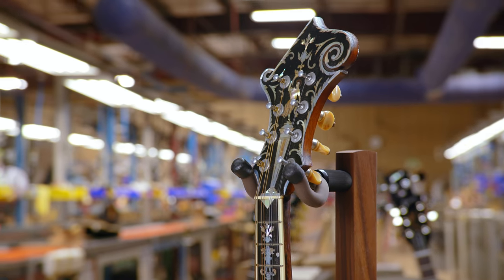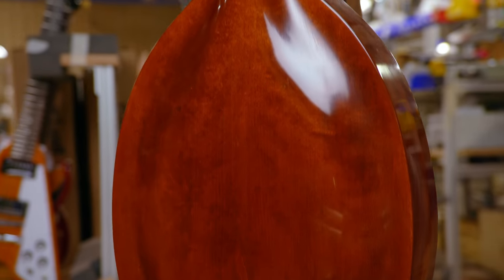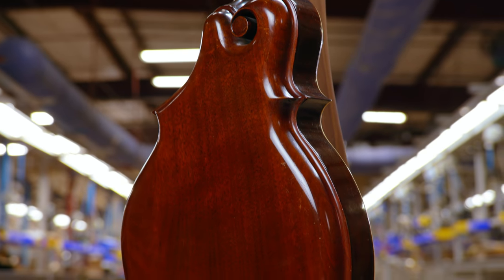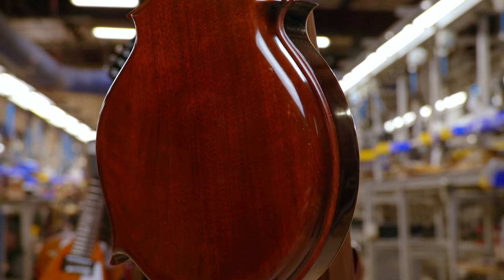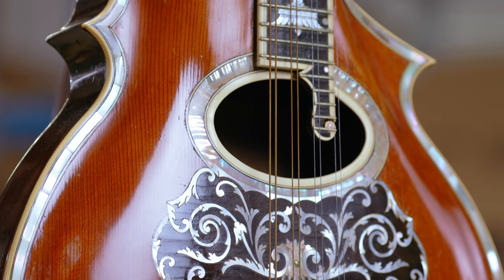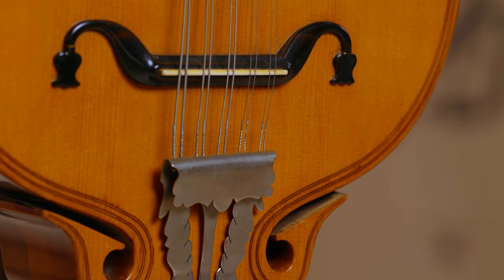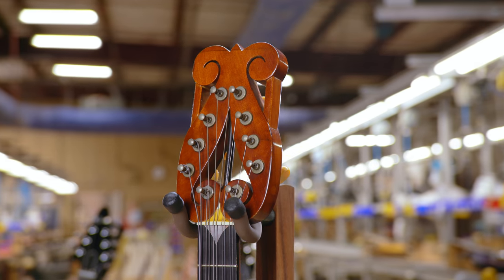Look at the progress of where he started and where he ended with his mandolin. The craftsmanship that goes into it, the beautification of the instrument, the inlay work — all this was done by hand by him in his workshop. That's why we have instruments that have binding, that have inlays, that have beautification on the peg heads, that have the carved top. That's how we make guitars today.